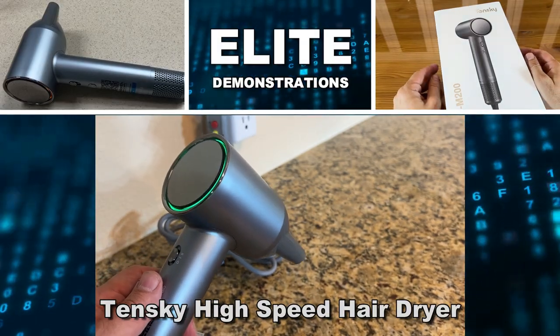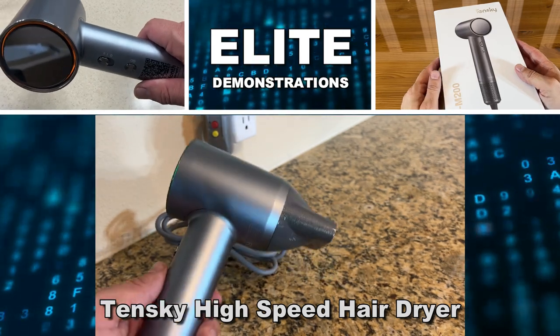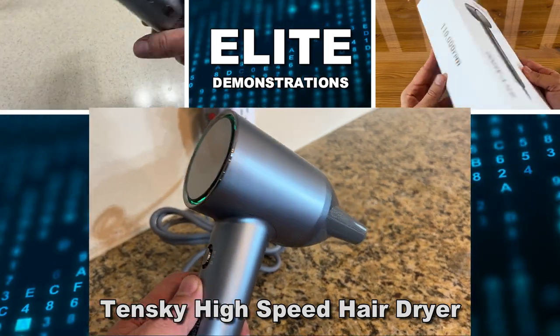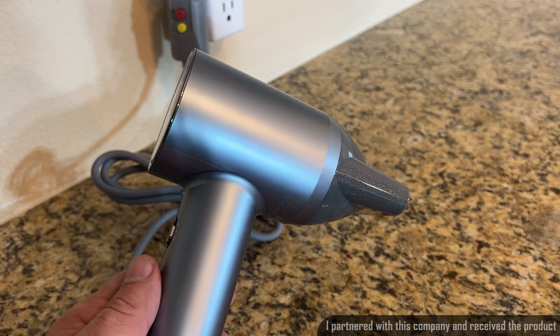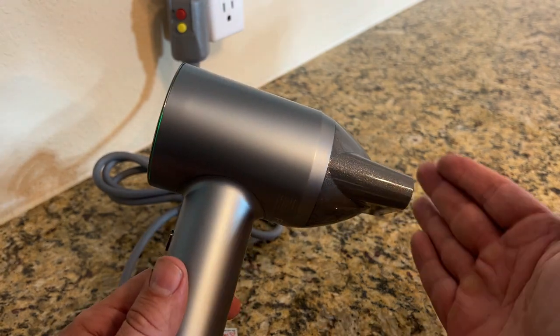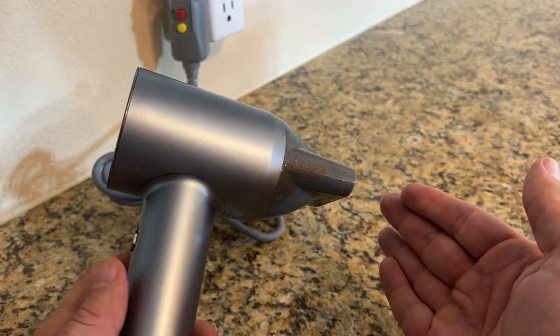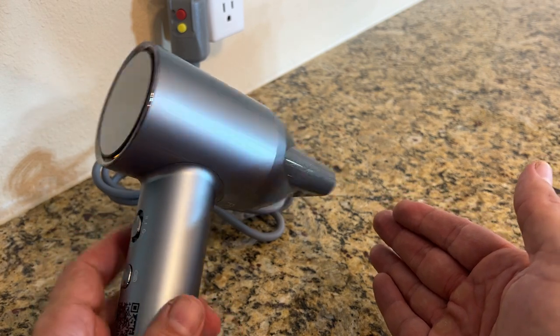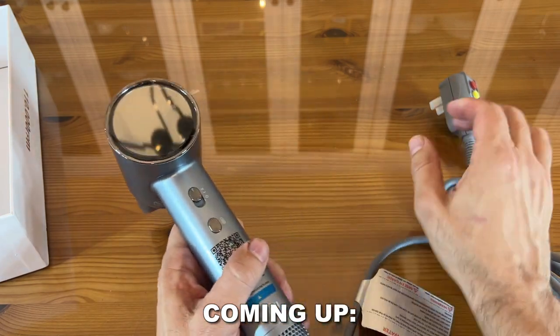Hey folks, Adam here, Elite Demonstrations. We're checking out this fantastic hairdryer. It has so many neat features, including hot and cool blasts, negative ions to keep your hair silky smooth, and as dryers go, it's ultra quiet. So let's go ahead and check it out and kick it off with a fantastic video.